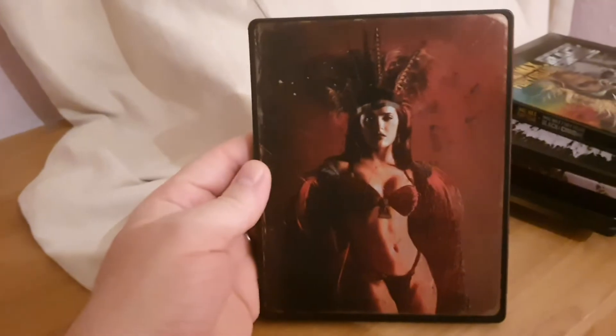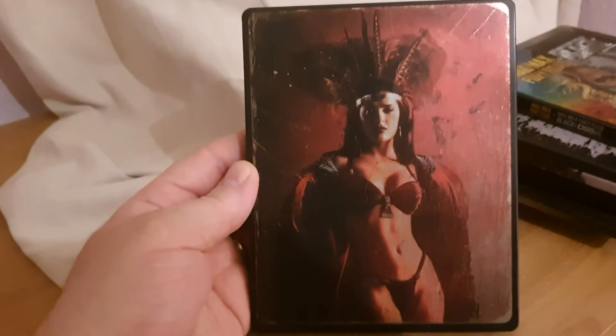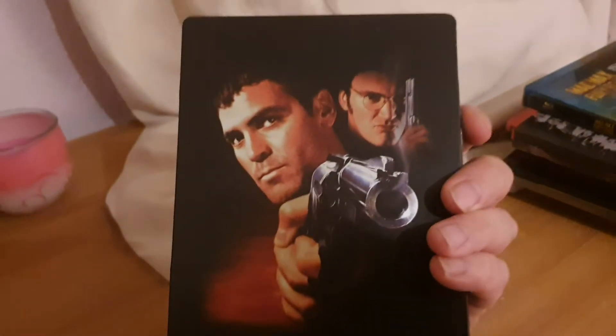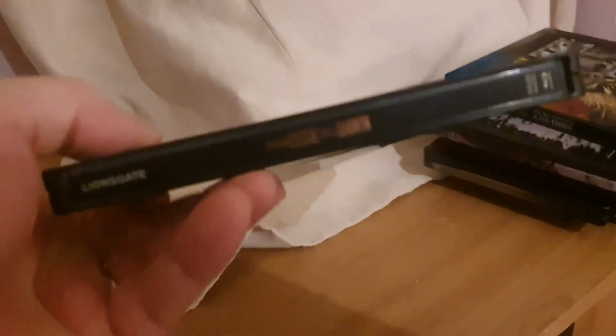And one that I actually got in a trade a good few years ago — simple as hell, and Salma Hayek looking really hot. That's From Dusk Till Dawn. Another really nice edition there. This one sold out pretty quick as well — I missed out on it but like I say, got it in a trade. From Dusk Till Dawn — say no more.